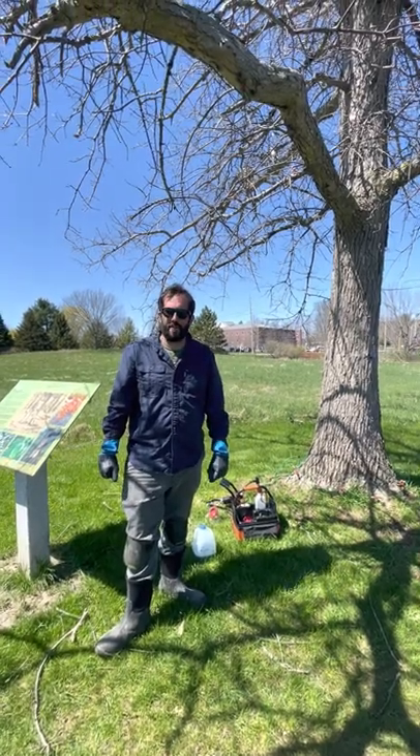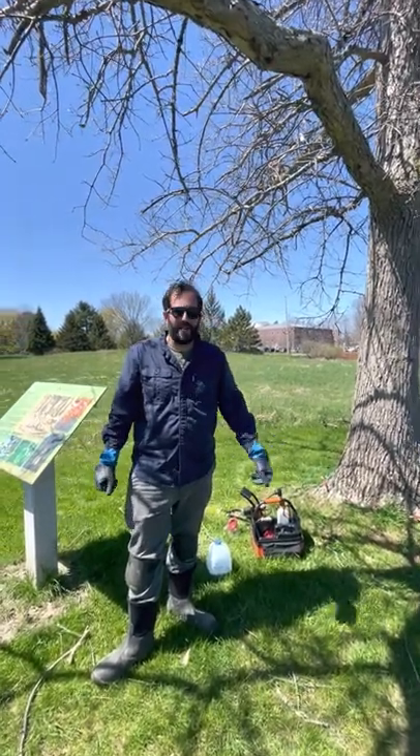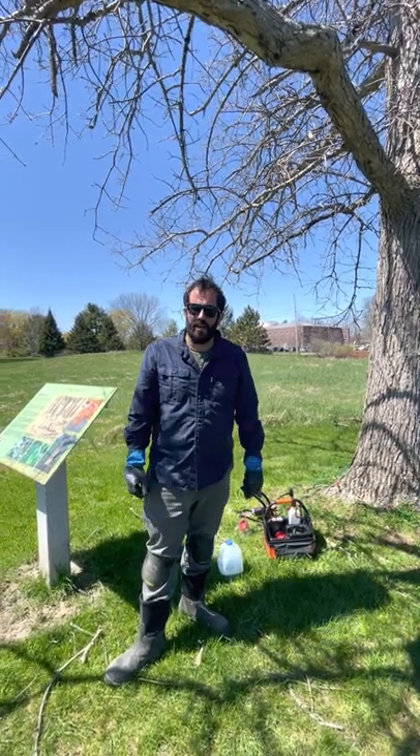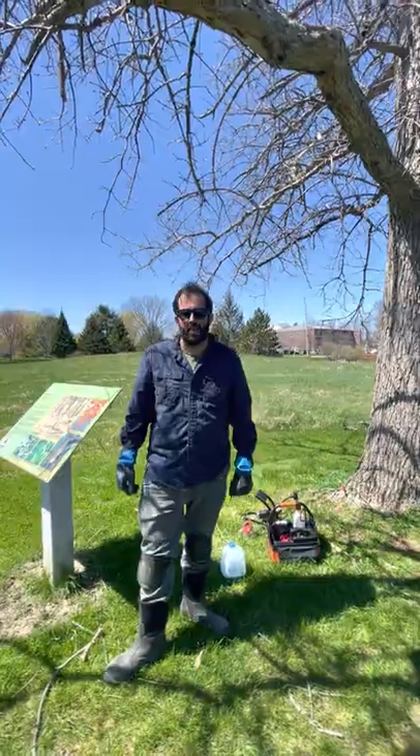Hi, I'm Ryan Merton, Executive Director here at Viles Arboretum. A lot of folks have been asking us what we're doing for brown-tailed moth. We've actually been doing a lot of pruning in our orchards and on some of our shade trees,